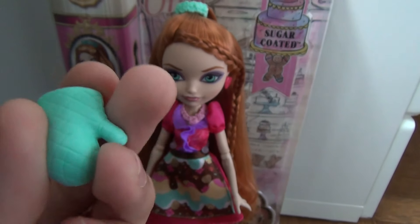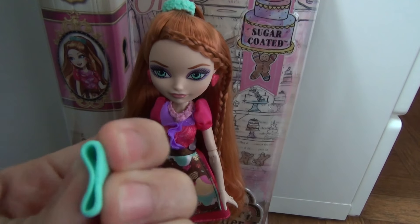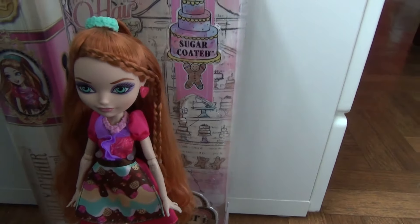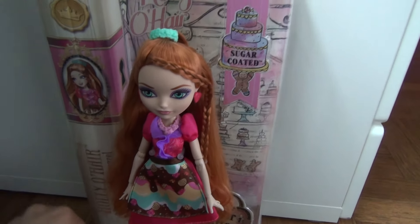The other accessory she came with is this glove. It's actually a very stiff plastic, but sort of squishy. It's very cool. I like it — it's actually very adorable and very cute.